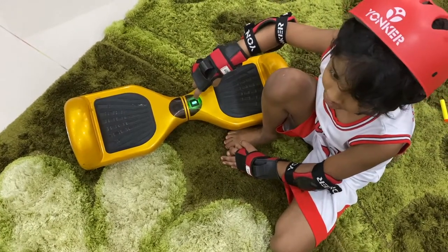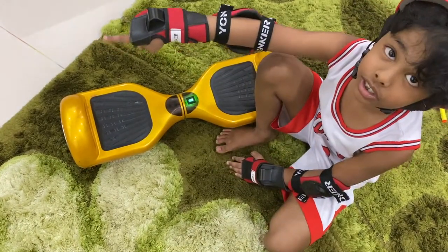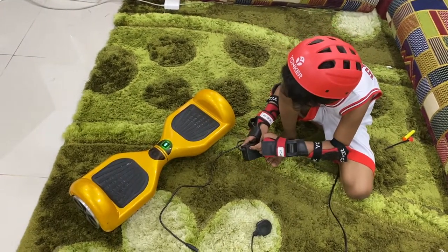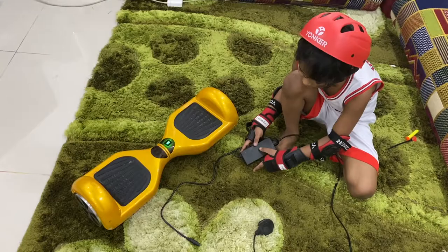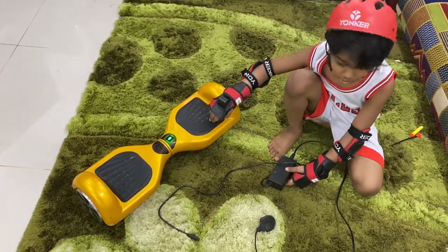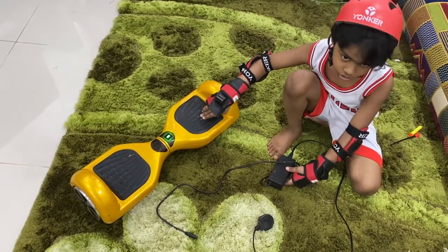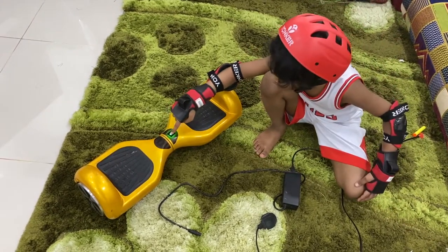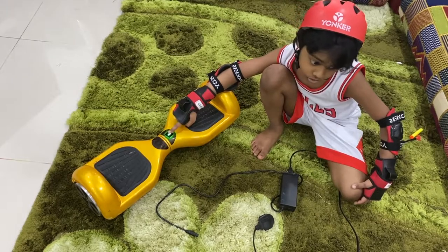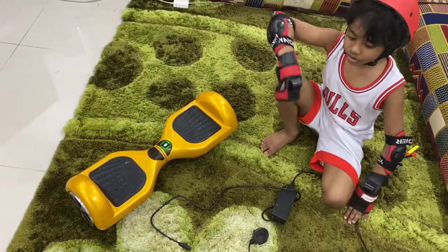If it's glowing red, that means you need to charge it. This is the wire you need to charge it with. You may be wondering what this little oval thing is — well, if it's red it means it is still charging, but if it's green it means it's done charging. You can also tell if it's charging because it glows yellow and blinks when you're on it.